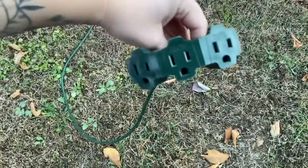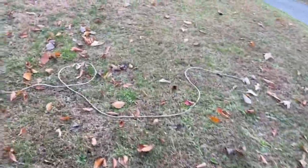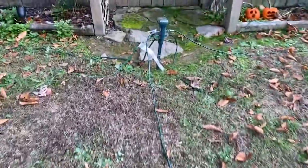We normally get all of these plug-in things from Lowe's. More in there — more cords. And then over here we've got another one of the timers.